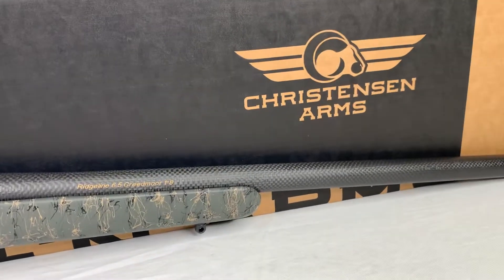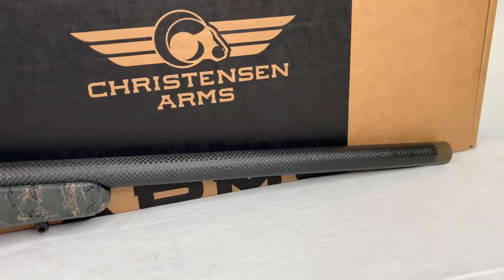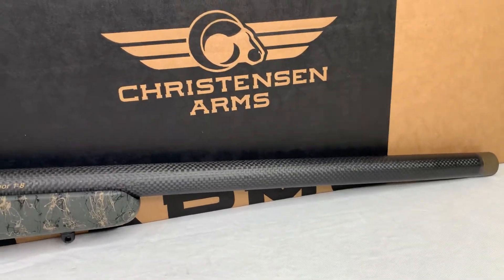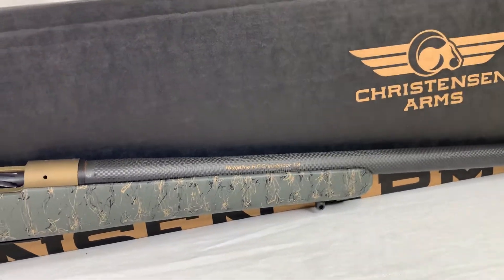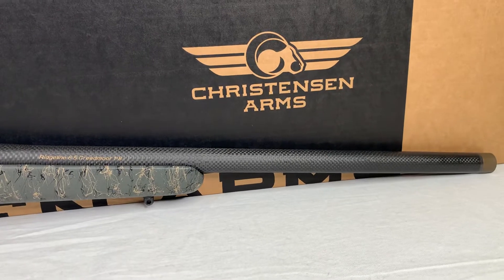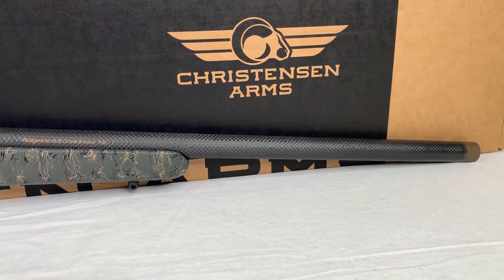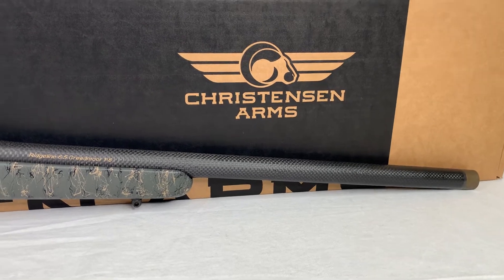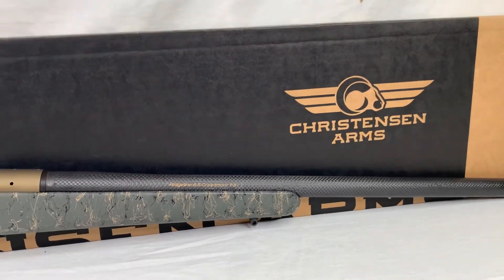It's a 1 in 8 twist barrel, I believe it's button rifled, which is really cool. It's also hand lapped, so that's probably where you're seeing some of that price point come from — a lot of hand work done with these rifles to ensure quality. That's where the price point really comes in, but for what you're paying you're getting a lot of rifle here.